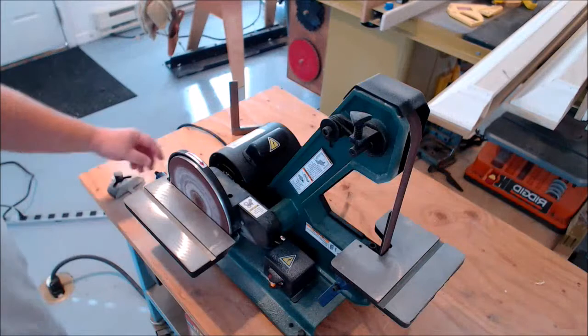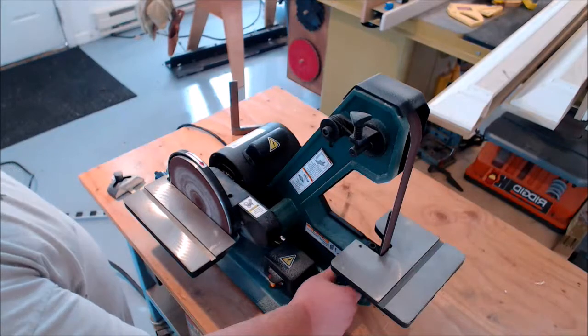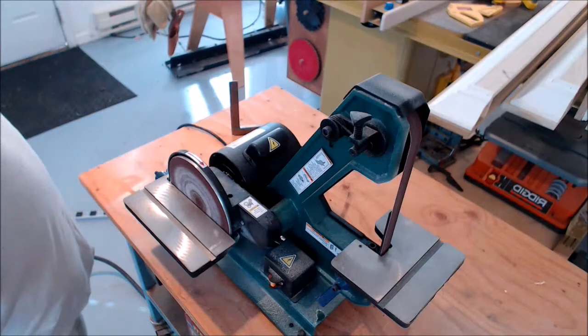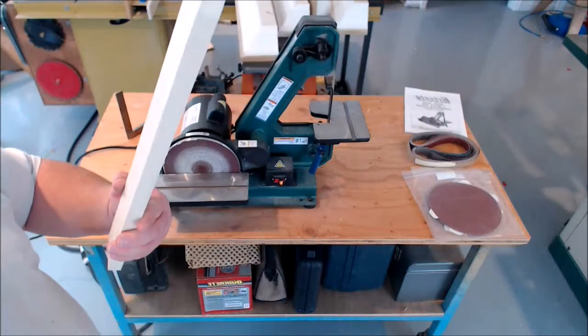It looks a lot like the Rycon. The fit and finish isn't perfect — there was some touch-up I had to do with the file, and using my own screws and things like that. But for the price of this machine, and the fact that it's a sander, I think it's great. It removes a lot of material really fast.